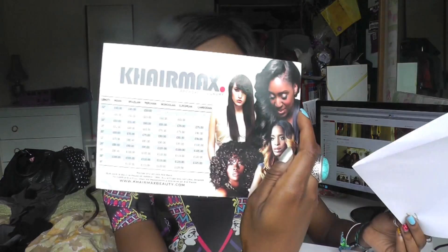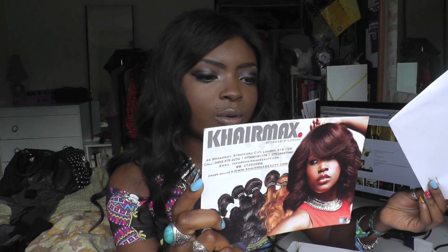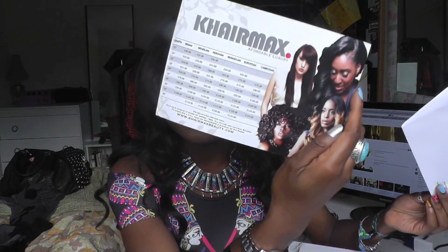In here I have a card with all the different types of hair that they do. They do Indian, Brazilian, Peruvian, Mongolian, European, and Cambodian. I've been sent Cambodian hair. I've got two 26 inches, two 24s, one 22, and a three-part closure, which I am so excited to try.